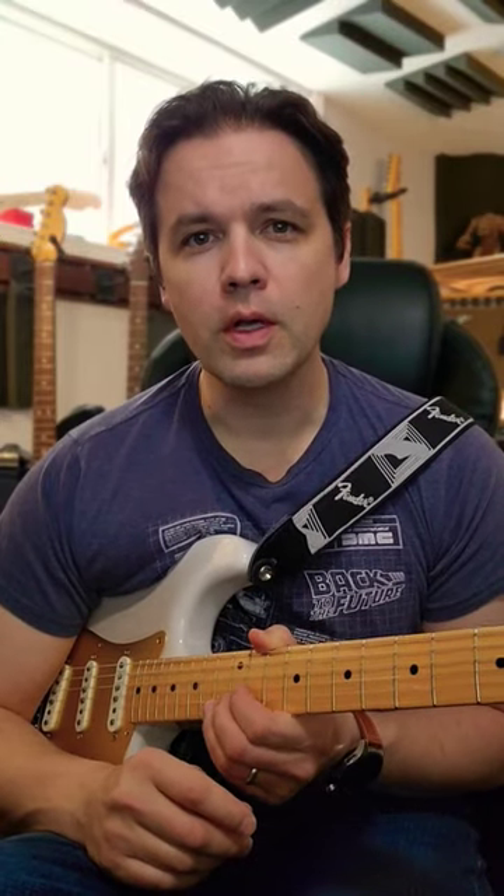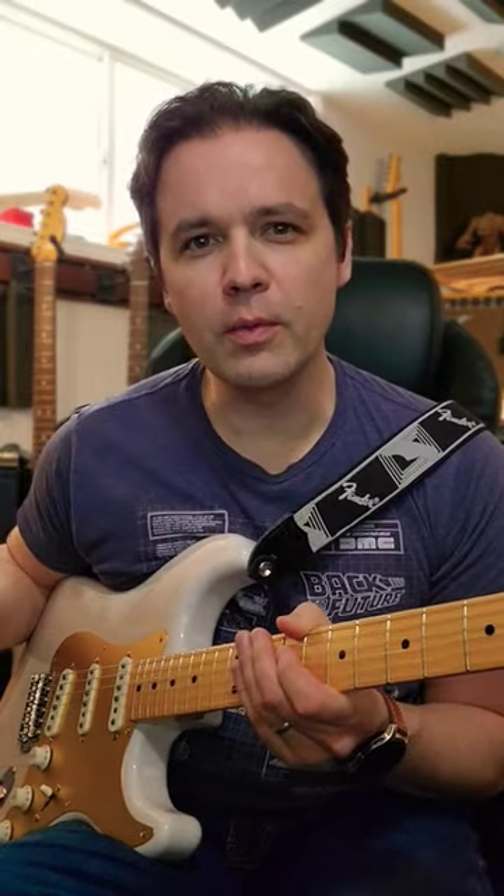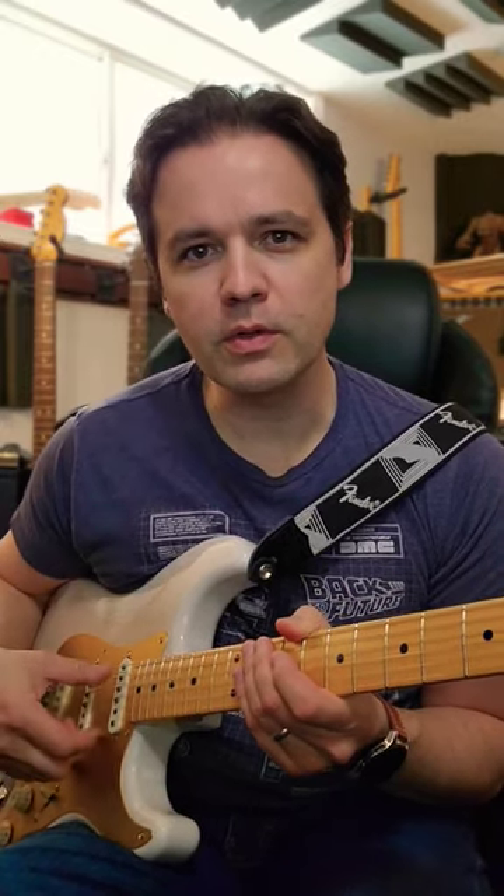Three, two, one, go. Hey, how's it going? This is guitar practice vlog number nine. I have to keep looking up which number I'm at. So every week I do this quick little video.